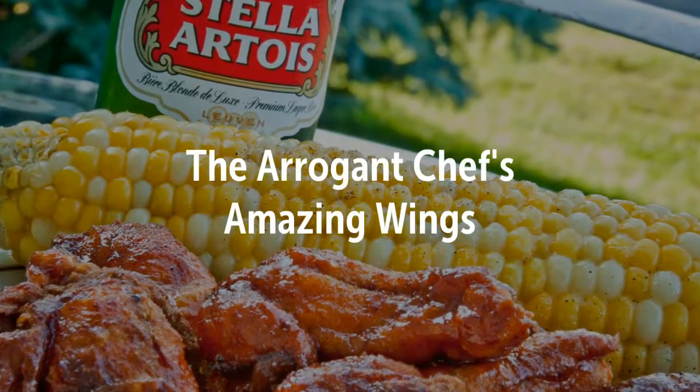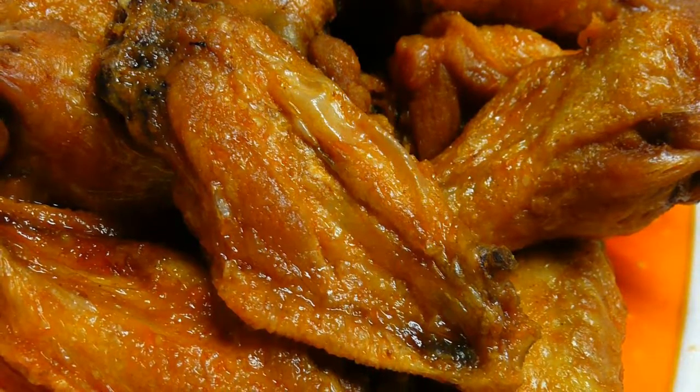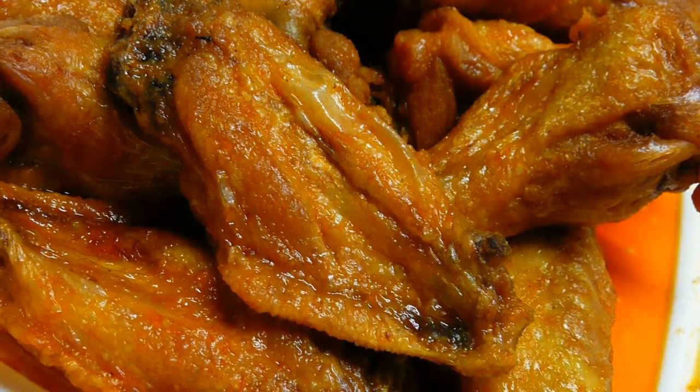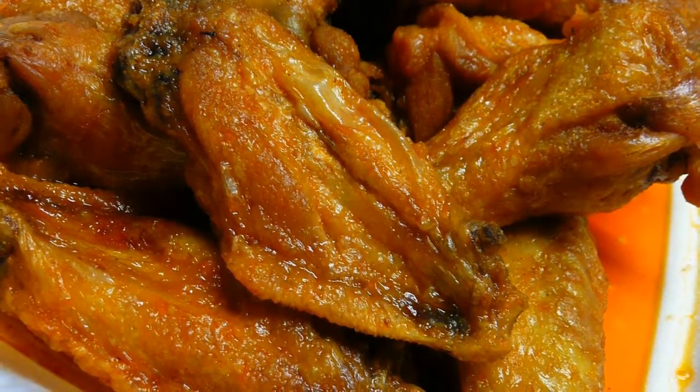Hi, today we're going to take a look at the Arrogant Chef's Amazing Wings. When it comes to wings, there are all kinds of wings — there are hot wings, sweet wings, baked wings, fried wings. Personally, I'm a fried wing person, and certainly my amazing wings are deep fried, for sure.